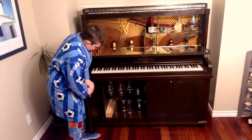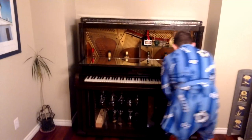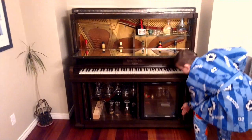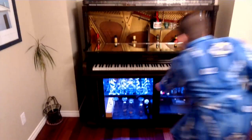We have some shelves in there and the doors are going to retract out of the way. We have shelves and we actually have a little bar fridge. And it has LED lights.